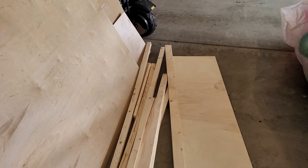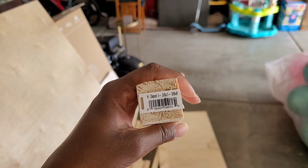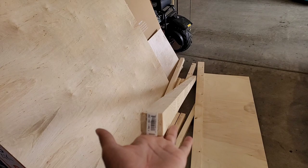I purchased four two-by-two inch furring strips to support the back of my wall. These strips come in eight-foot increments, so I had three of them cut to six feet and then another one cut in half, giving me two four-feet pieces and three six-feet pieces. You can get all of that done at Home Depot.